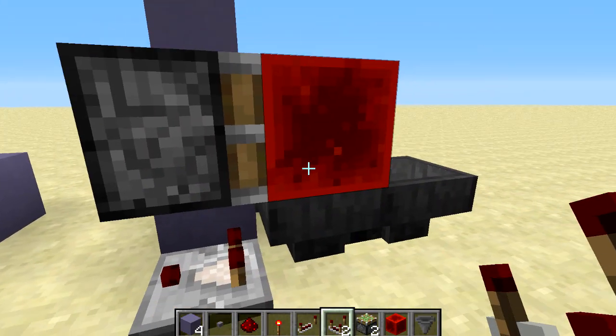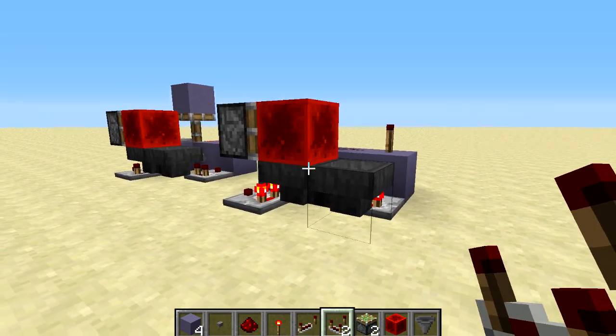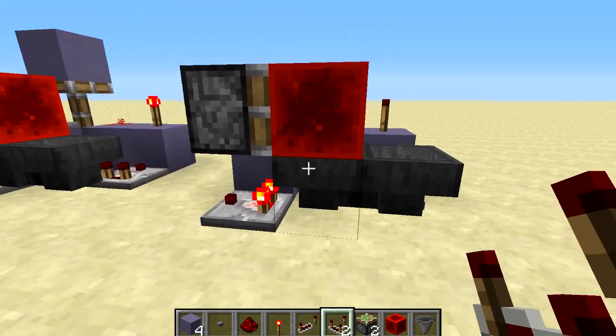Then we're going to put some random items into the hopper, which is going to determine the length of the pulse. When we put that in there this thing is going to set itself and then it will be ready for use. So let's press this button — you'll see it's going to work just as intended.